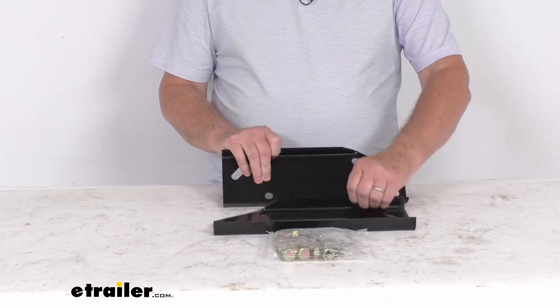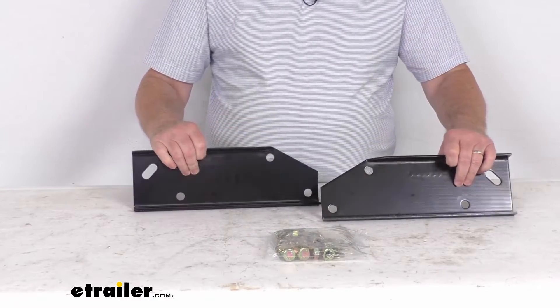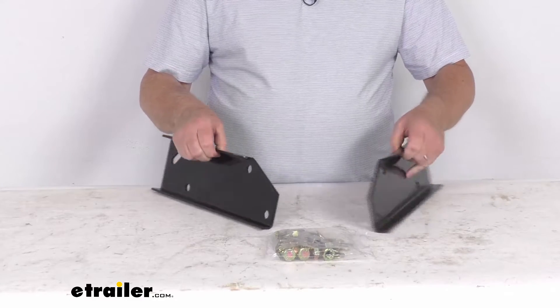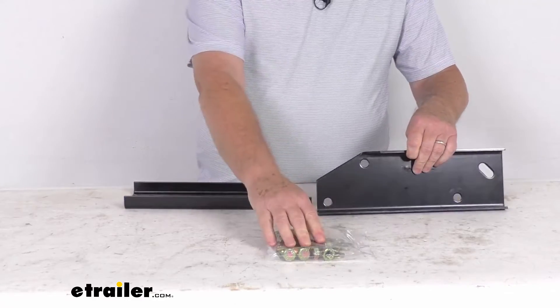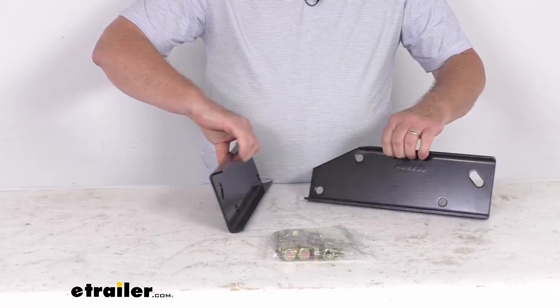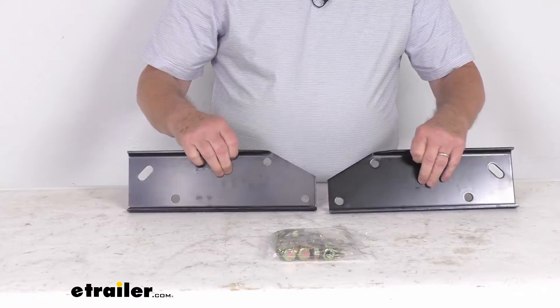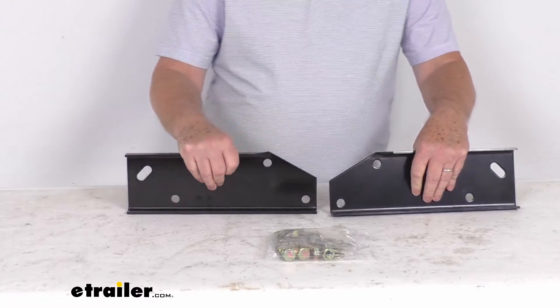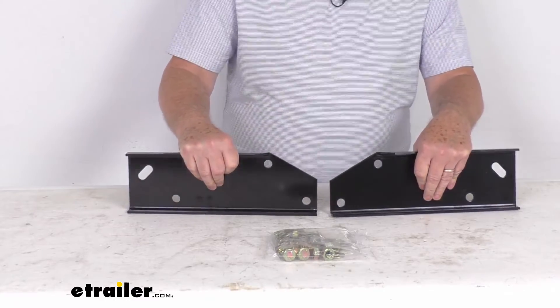These parts here will let you mount the Westin Diamond Step or Sure Step bumpers to your vehicle. It includes these two custom brackets with all the mounting hardware you need. These brackets are a nice, sturdy steel construction, and what's nice about them is there's no drilling required. You can just bolt these to the bumper, then put the bumper up to the vehicle and bolt it all right on.